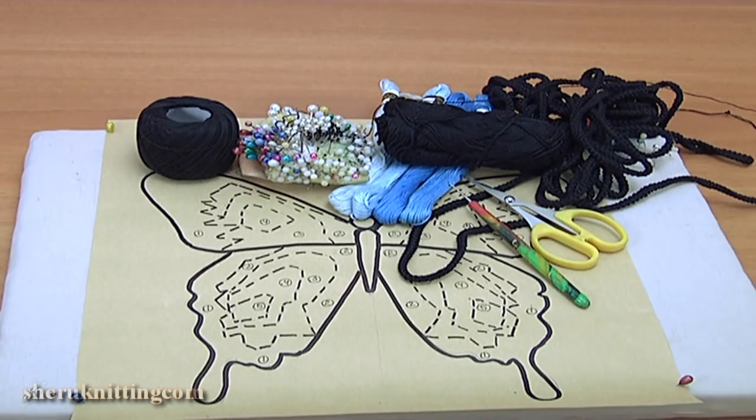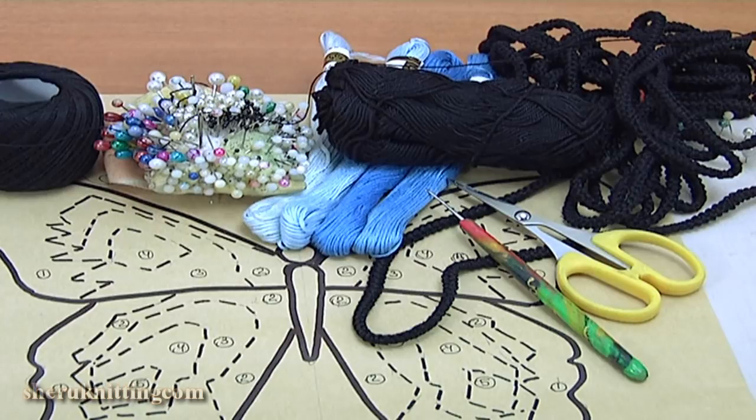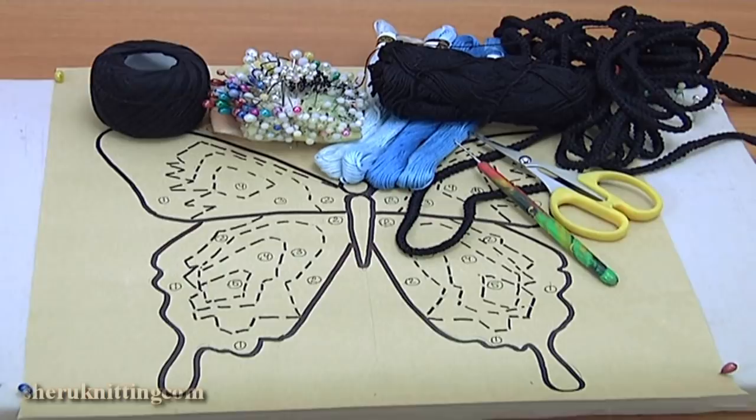For this work you need cord — you can find it in tutorial 47. A round element — you can find it in tutorial 7 of the crochet elements and projects playlist. Cotton yarns, pins, scissors, and crochet hooks.